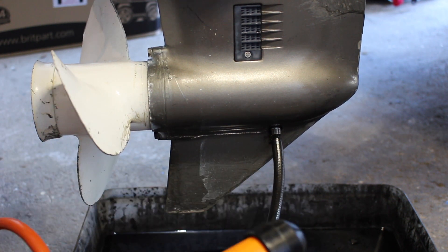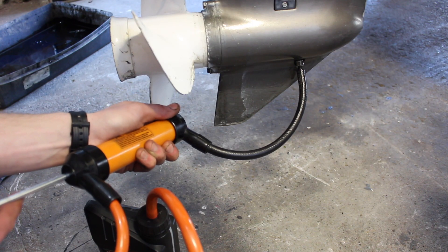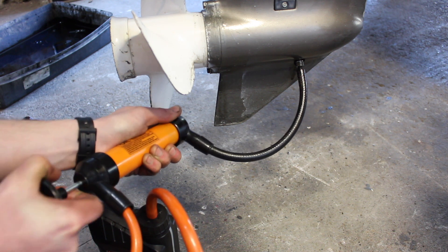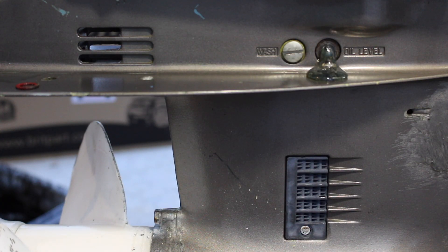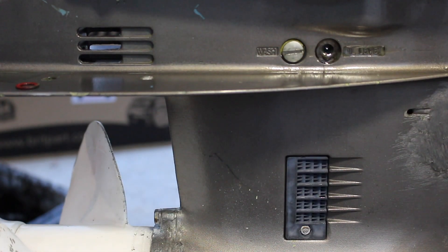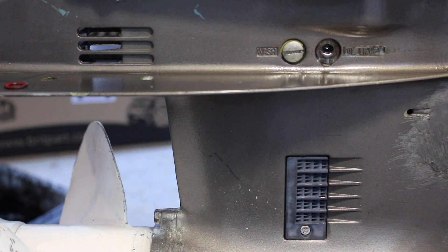We're going to pump oil in until it comes out the oil level hole. You need to make sure that the outboard is perfectly level when you're doing this to get an accurate reading.